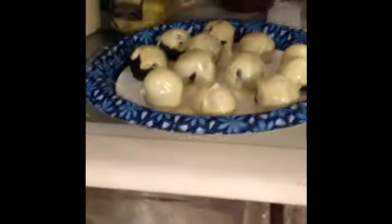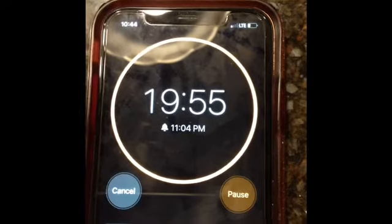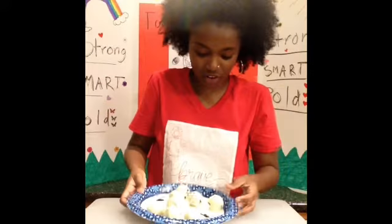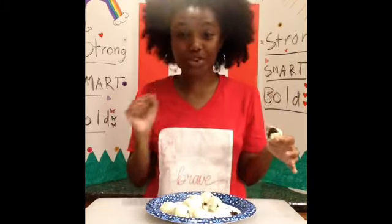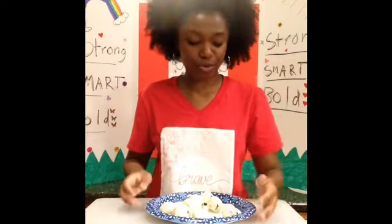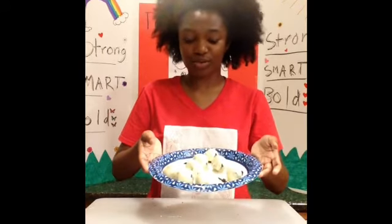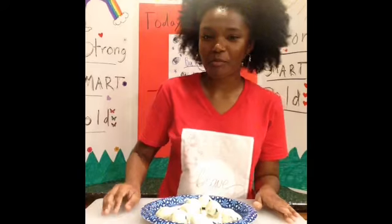Now that our Oreo balls are all coated, we're just going to pop those back in the fridge. We want that chocolate on the outside to get nice and hard. Go ahead and set your timer, because in 20 minutes we will be back and ready to eat our Oreo balls. Now that our 20 minutes has passed, these are our finished Oreo balls — pretty good if you ask me. I hope yours turned out well and you enjoyed making these. Stay at home, stay safe, and stay healthy. Thanks for watching.